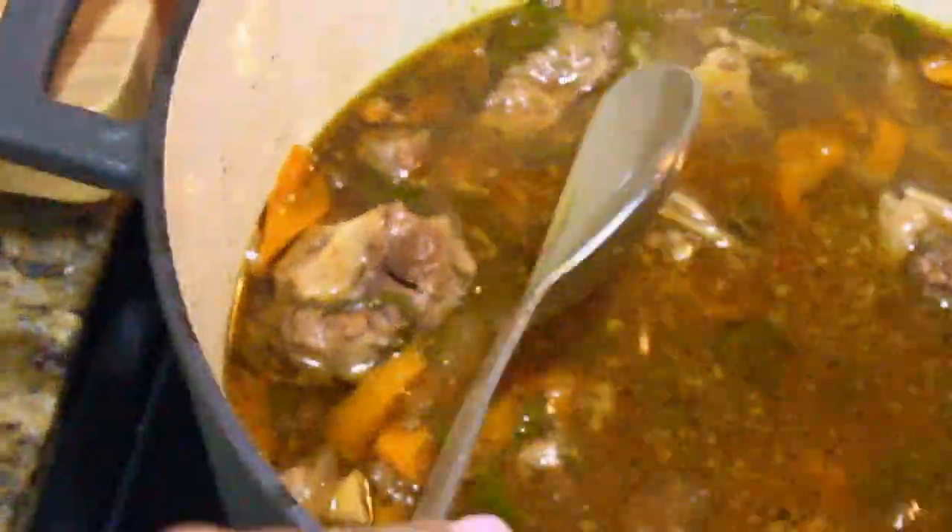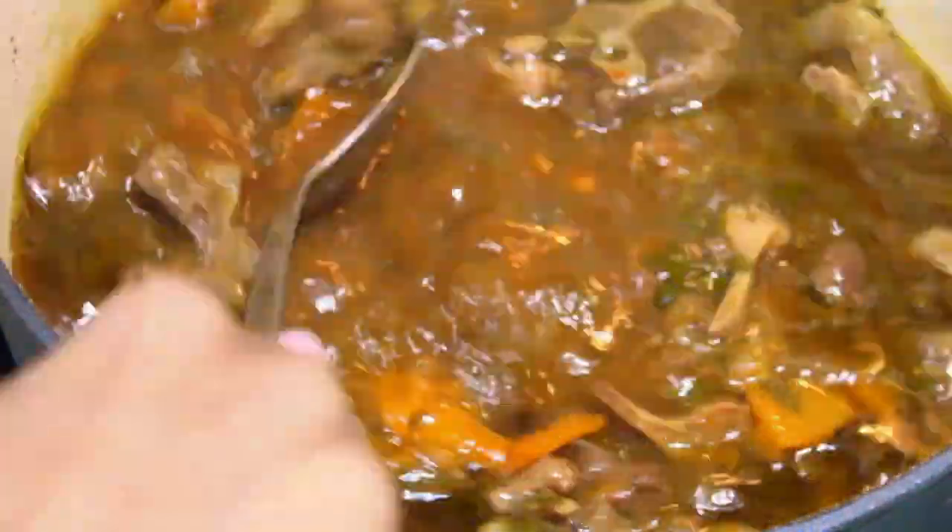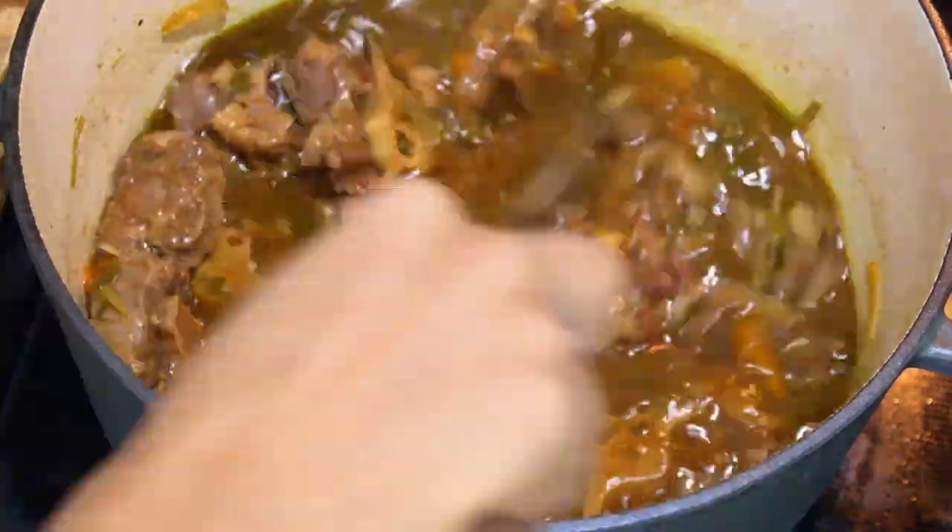So now we're ready to add the tomato paste. We're going to mix it in there and we're going to let this cook for another 25 to 35 minutes, or until the meat is nice and tender.